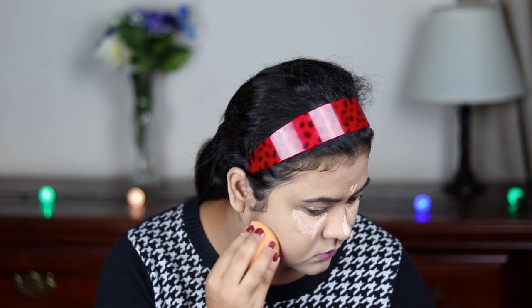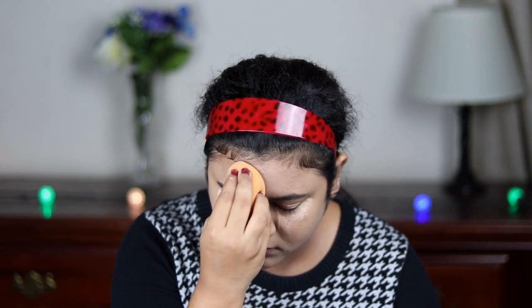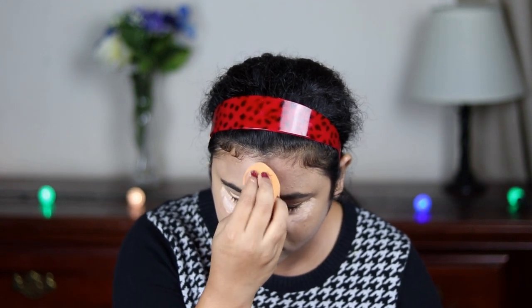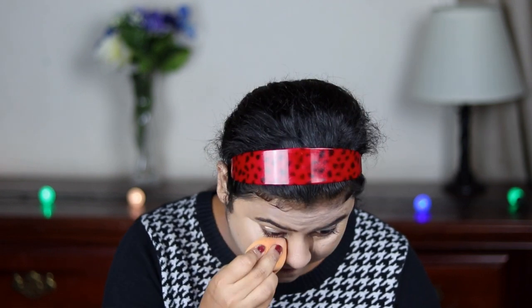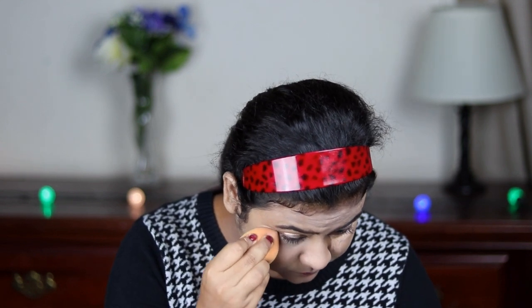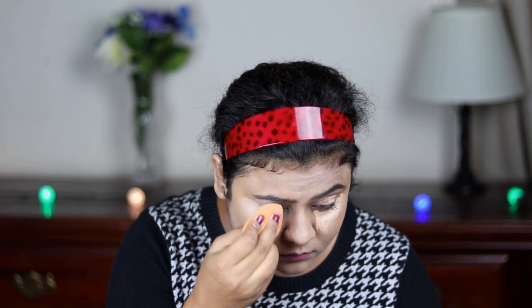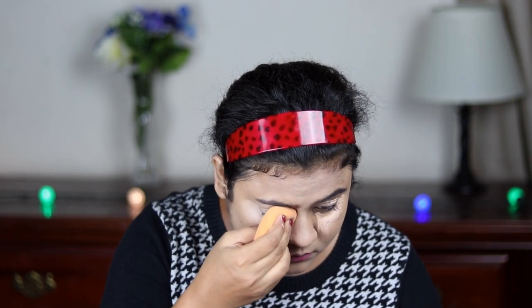I always like to blend my under-eye concealer later, because this way it gets some time to settle down and it gives better coverage. So that's a nice trick. Always blend your highlighting concealer really well — otherwise it doesn't look good at all.